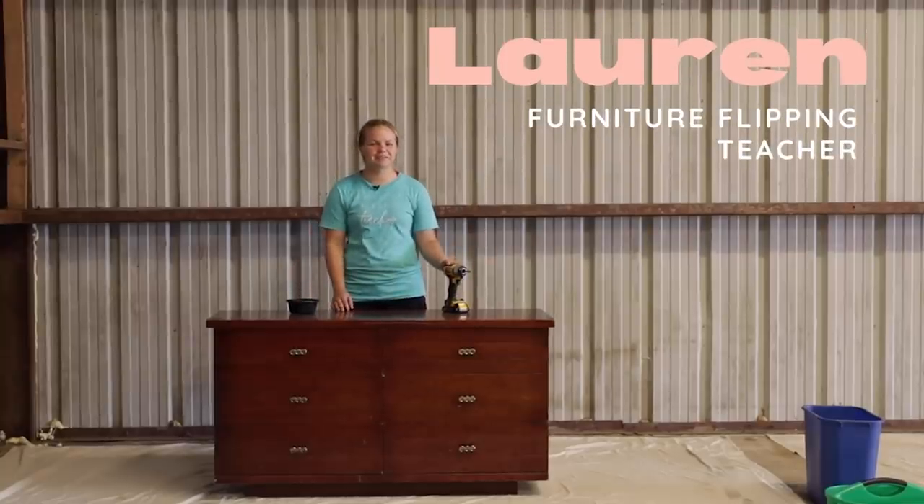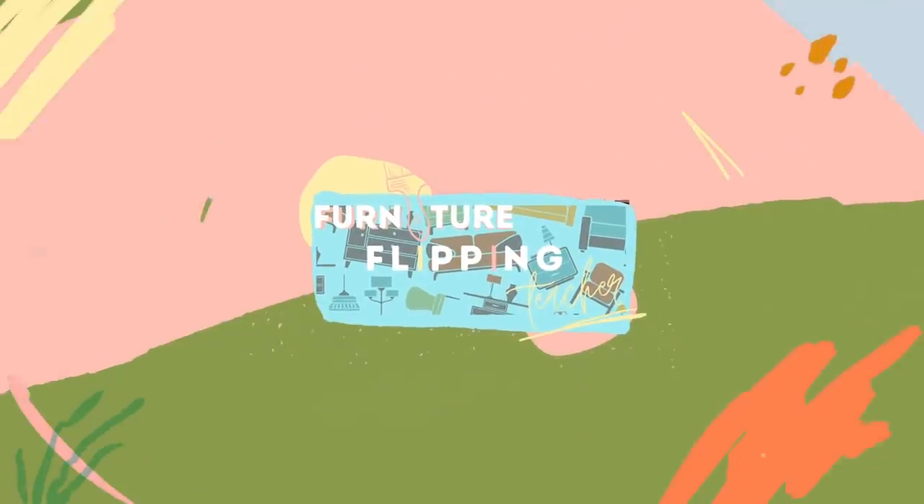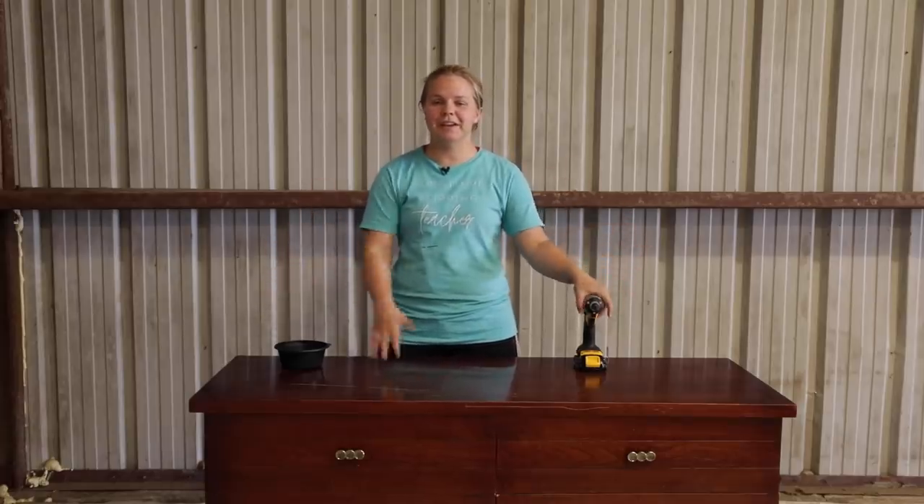Hey guys, welcome back to Furniture Flipping Teacher and welcome to the new workshop. This is going to be our very first flip in our brand new workshop.